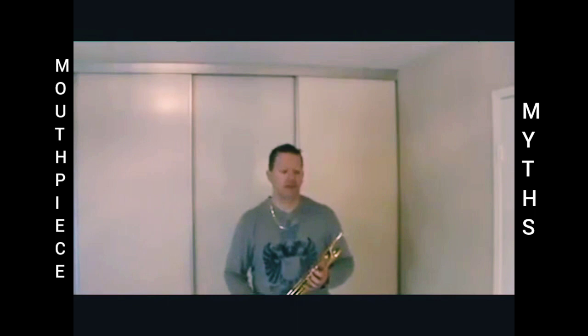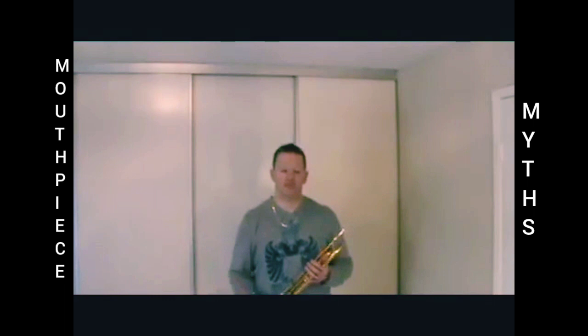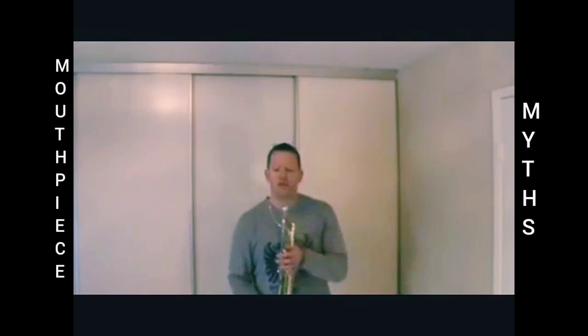In fact, a lot of people that are unable to play high, when they hear someone play high, will say that they're using a cheater mouthpiece or a shallow mouthpiece to be able to get those notes. That's not necessarily so — it's the right tool for the job. I wanted to dispel a couple of myths today.